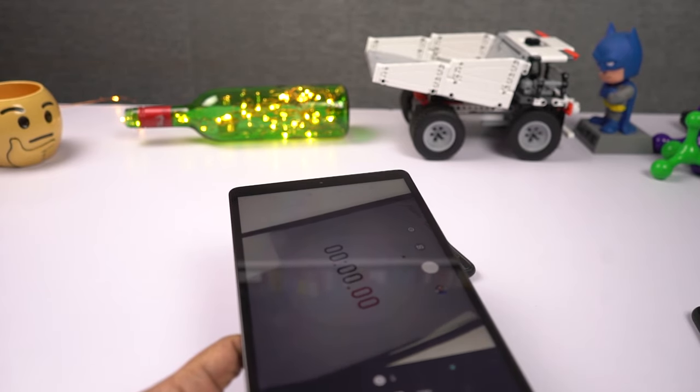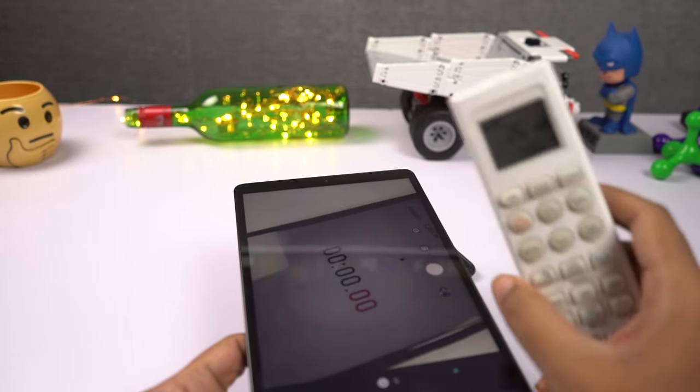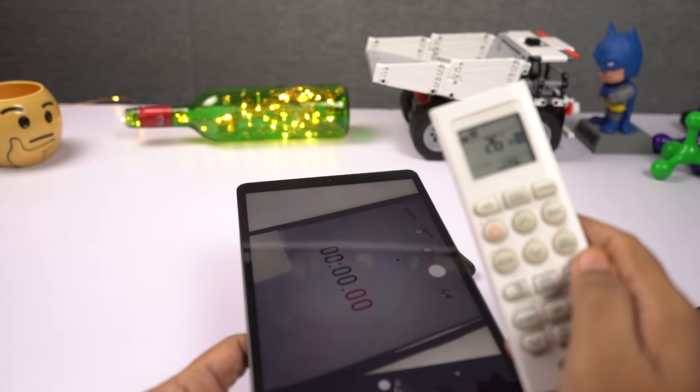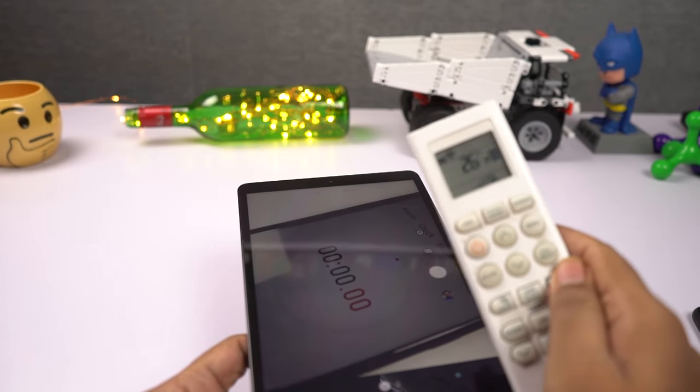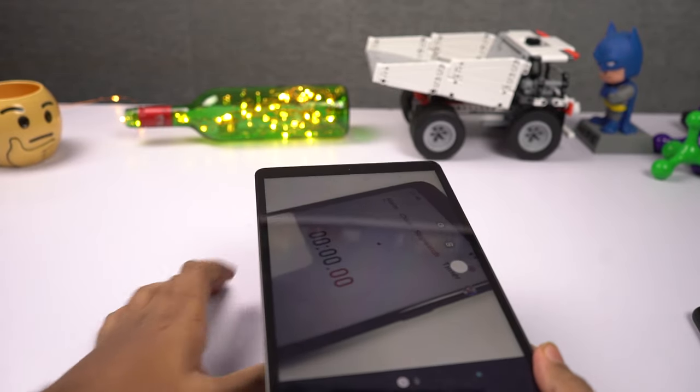Now I'm going to do the heat test where I'll be taking pictures using both the front and rear cameras continuously for 3 minutes and then check the temperature. There is still an AC in the room at 26 degrees and the current room temperature is also 26 degrees. Now I'll start taking pictures.